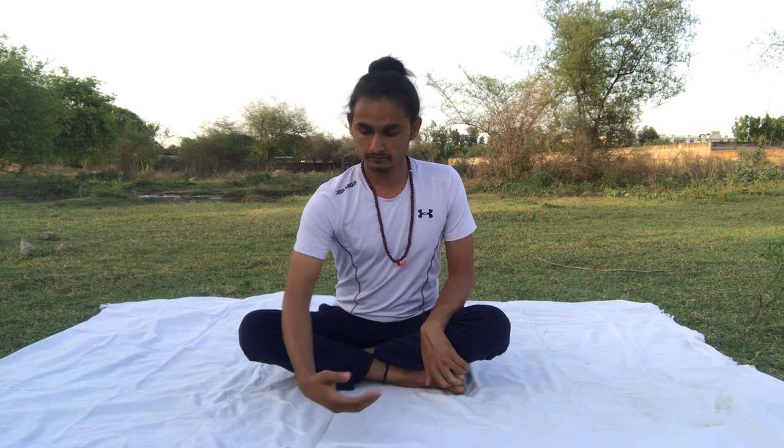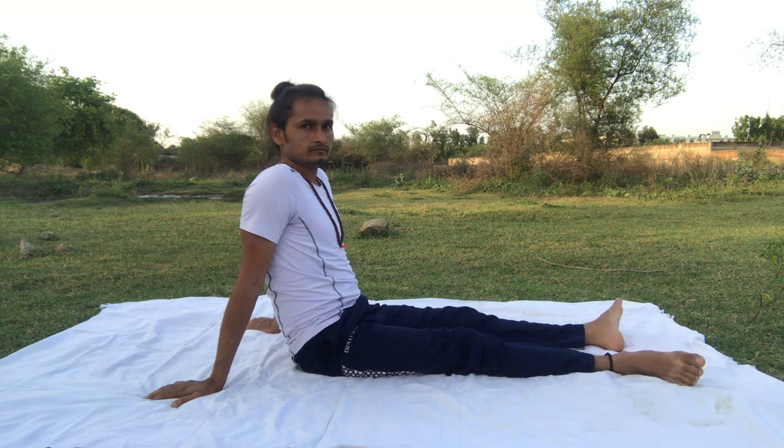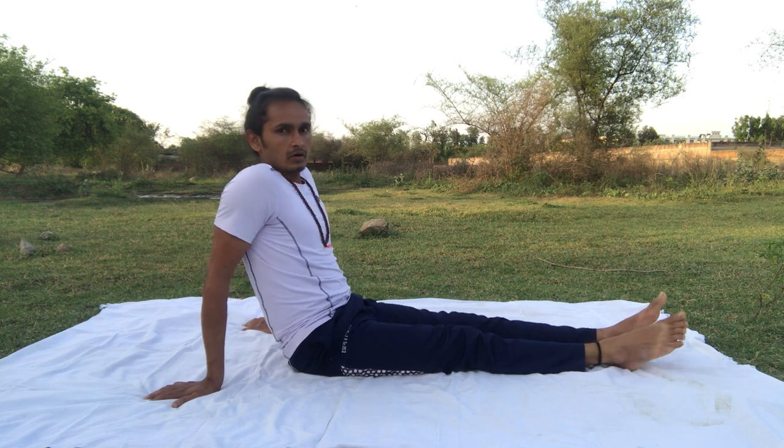Are you ready? Okay, now we will start. First, relax your legs. Open your legs, both legs — because today we will do core yoga. Both hands put here.